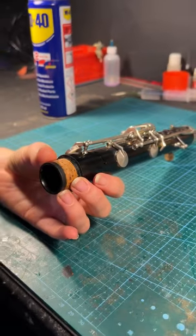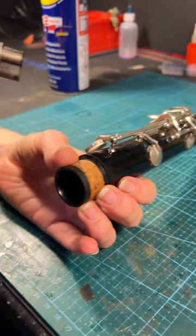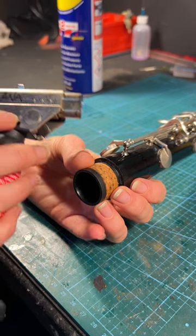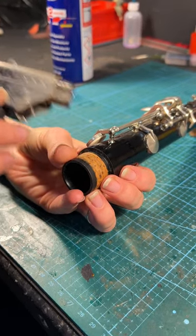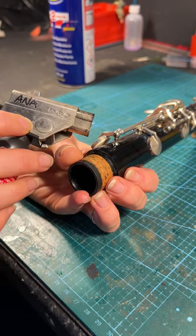Then I need a bit of heat. I'm using my blowtorch here and I'm making sure that I'm using a quite soft flame. I'm gently wafting over the head of the pillar. It's important that we don't warm it too much here or else we can damage the wood.